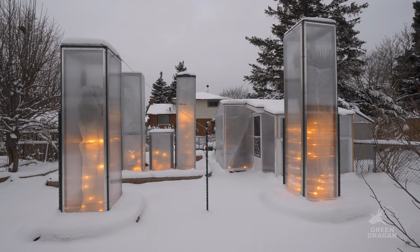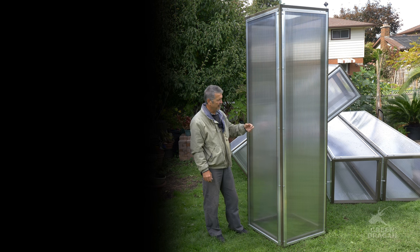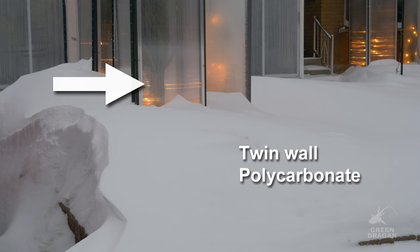My cold frames are designed with a frame covered with various materials. The one that works the best for me is twin wall polycarbonate. But again, this will depend on your budget and the duration of your freeze. You may not have to go that elaborate.